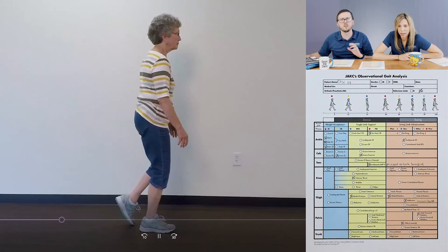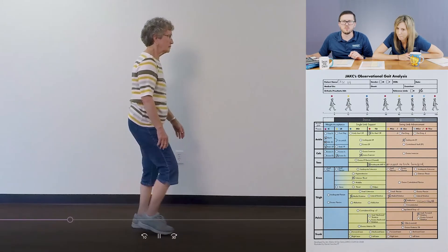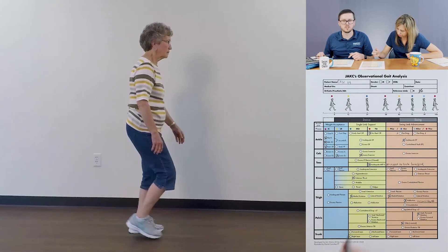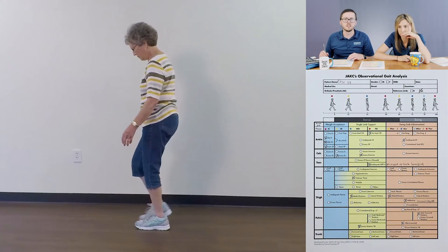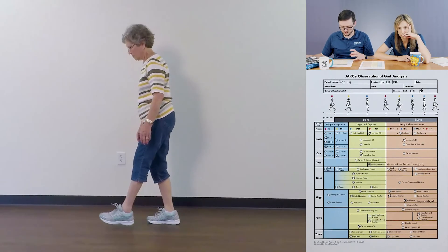From the side I want to see anterior versus posterior tilt. Pretty clearly I'm seeing an anterior tilt — those hips are very much rocked forward. So that's probably weak glutes that we're seeing — weak glutes, weak abs. At least something for us to investigate further. I think that's pretty much it for the pelvis.